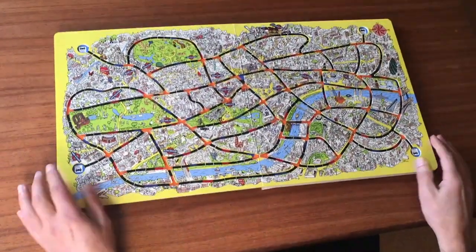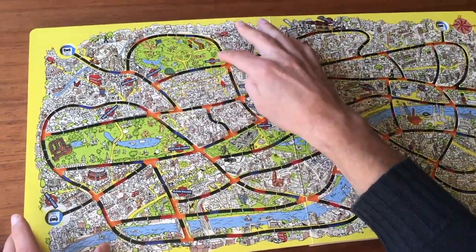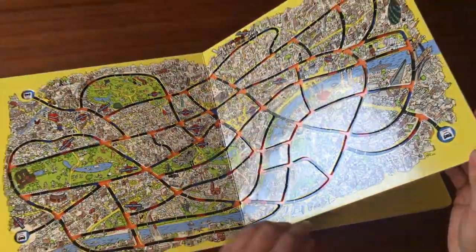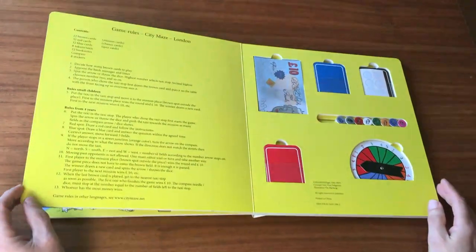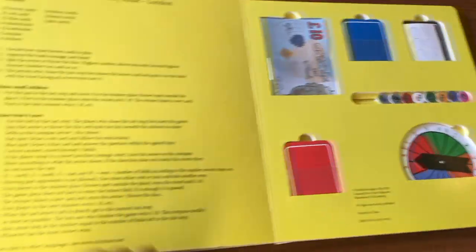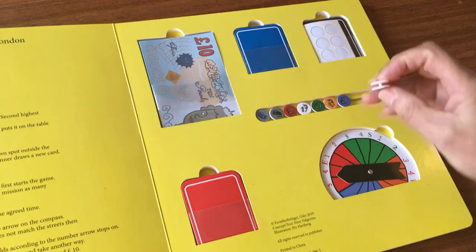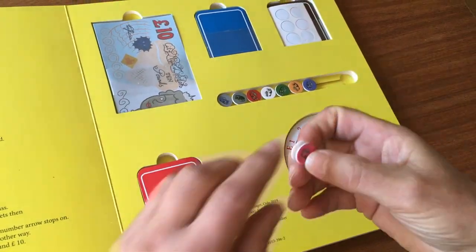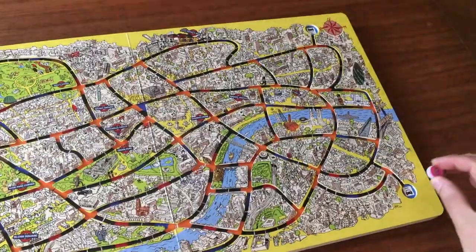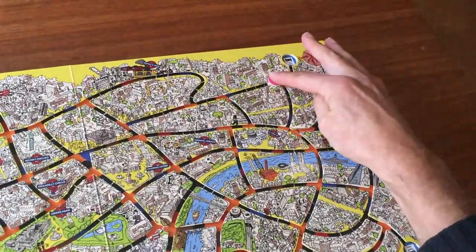Here we have made a track — it's three-dimensional. To play, the pieces we find in the next spread. Here are the game rules and here are eight cuffs. This is the game piece. The game piece we put in a taxi stop and we can move along the track.